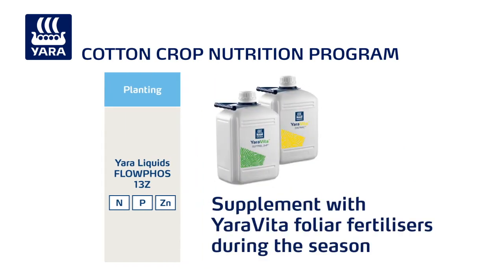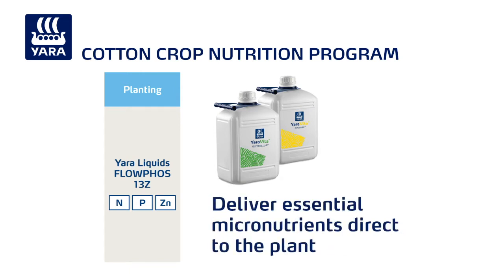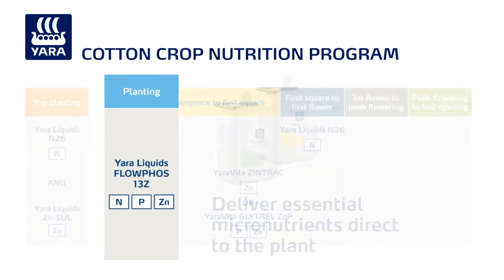These liquid formulations should be supplemented with Yara Vita foliar fertilisers during the season. These high quality formulations deliver essential micronutrients directly to the plant and are compatible with a wide range of other inputs for easy one-pass application.